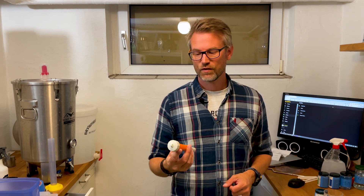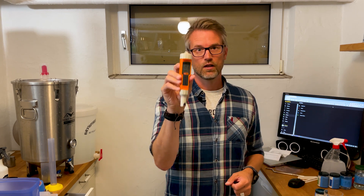Welcome to Beerstars from Beerstar Brewhouse. In this video I'm going to show you how to calibrate a pH meter like this.